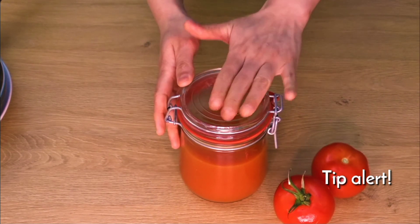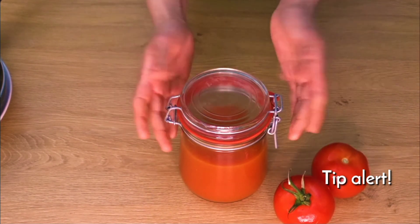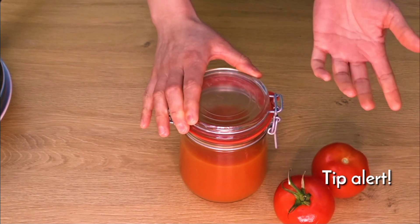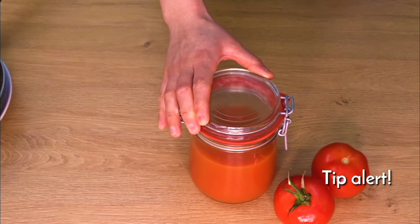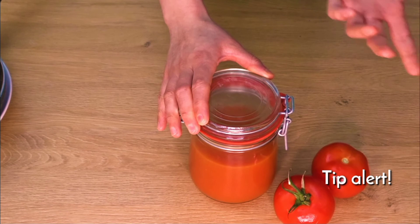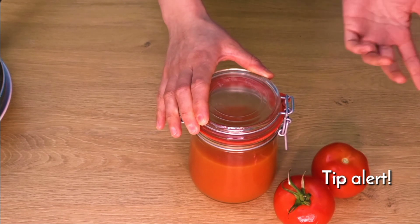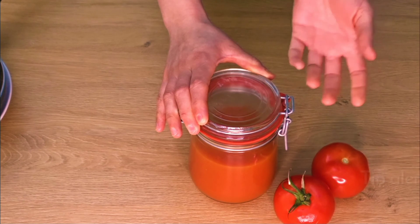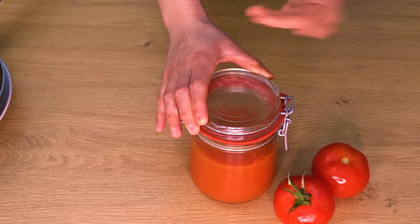You can freeze it comfortably. When it is frozen, you can remove it from the trays. You can put it in a zip lock bag or glass bottle. It will be ready to use from the tray. You can also use this puree to make pizza sauce or lasagna sauce.